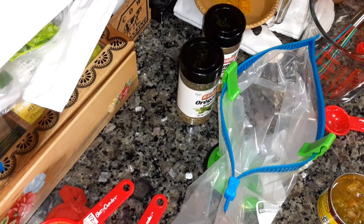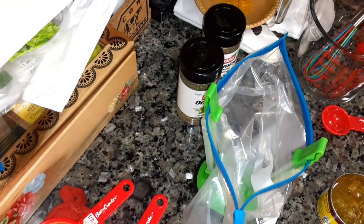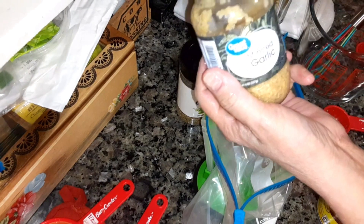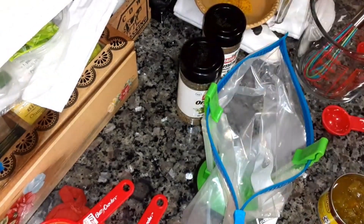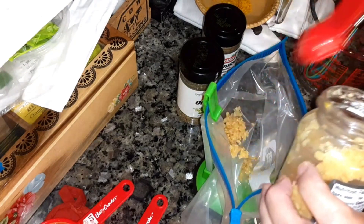First off, you're going to make the marinade for the chicken. You're going to cut the chicken into little strip-sized pieces. You're going to add six cloves of garlic chopped — or I'm going to just use minced garlic, and I'm going to put four heaping teaspoons in there.